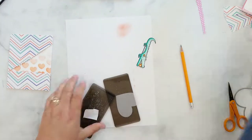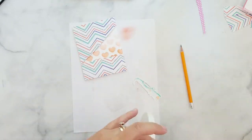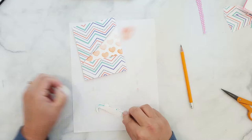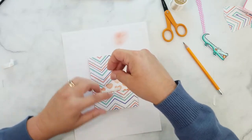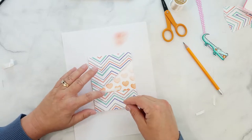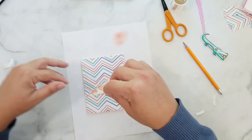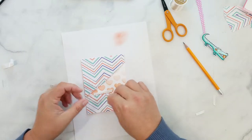Using vellum, I die cut a heart to go behind the croc. I add 3D mounting foam to the back of the croc and secure it to the vellum heart. Then I lay down 3D mounting foam where the vellum-backed croc will be adhered and add silver thread, letting it fall onto the mounting foam to secure. Then I adhere the vellum-backed croc over it.